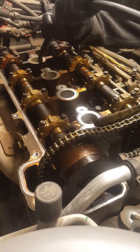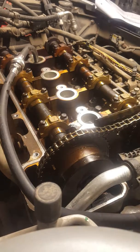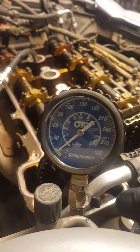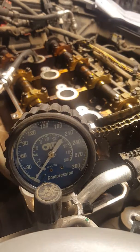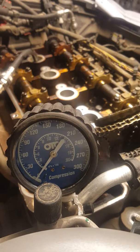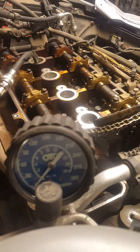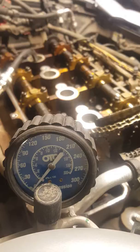Compression test — got the OTC set up here. Let's give it maybe six cranks, mostly four cranks. Make sure everything is ready.